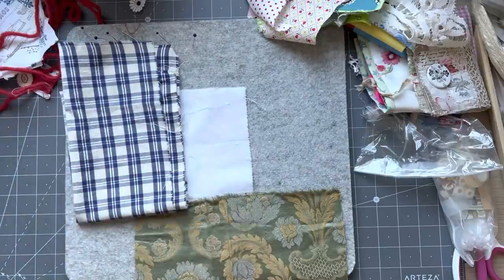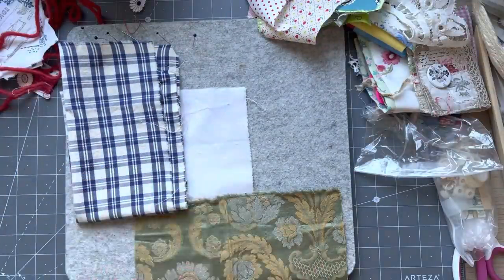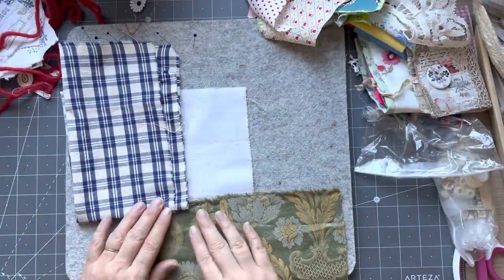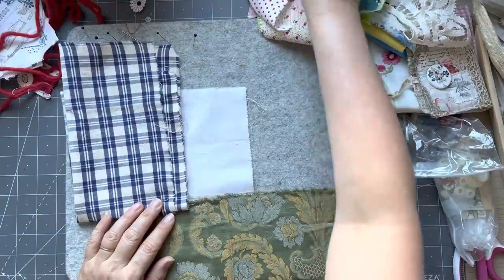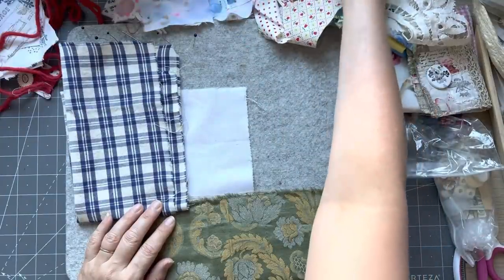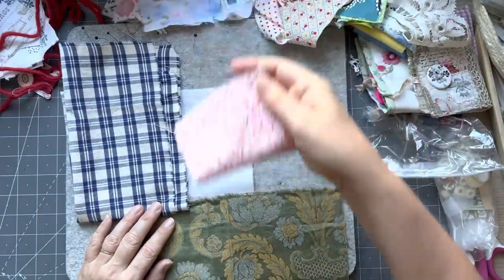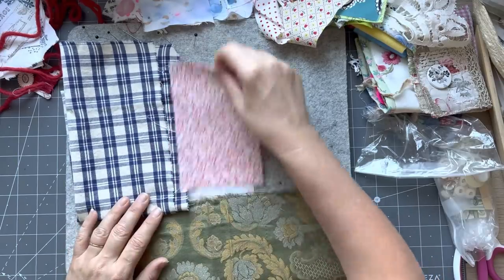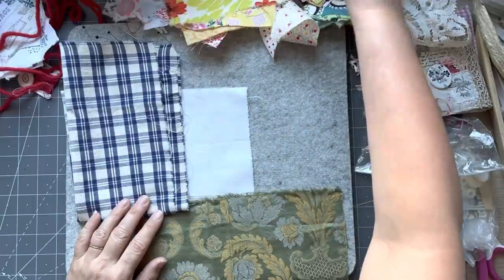I usually do collage my fabrics together. The last time I did do one piece of fabric, but I think this time I might go back and do a collage background. And I don't know what colour I'm going to do my tree. That's pretty. I've just got a whole big mess here.